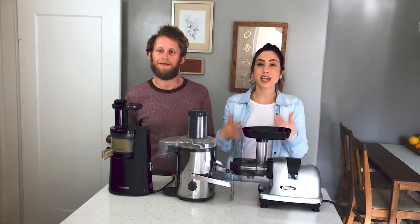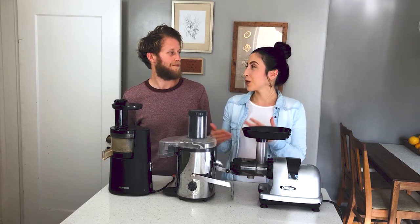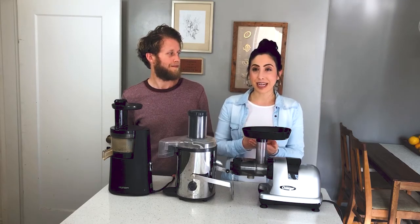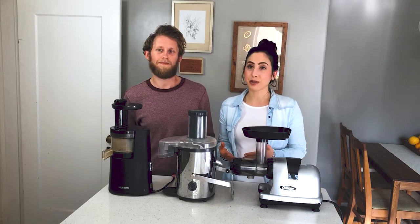Through our celery juice journey, we've had a few different juicers, so we thought it would be great to explain what those juicers were and which one we thought was the best for celery juice.